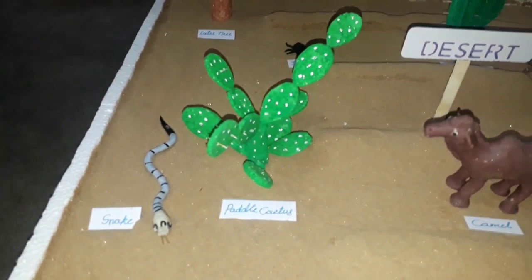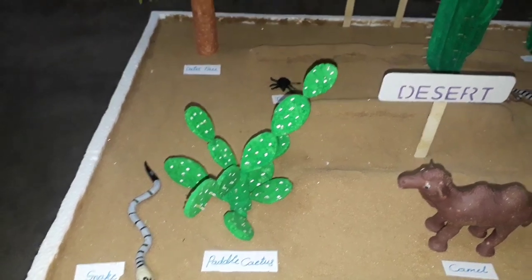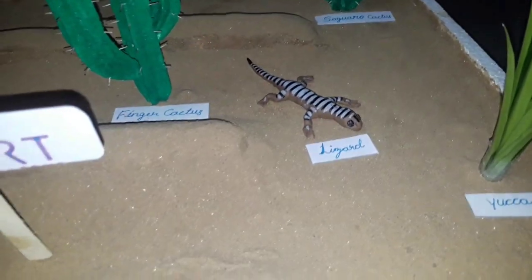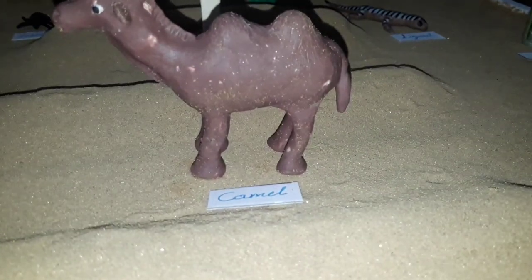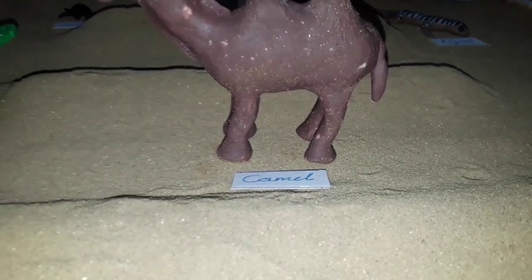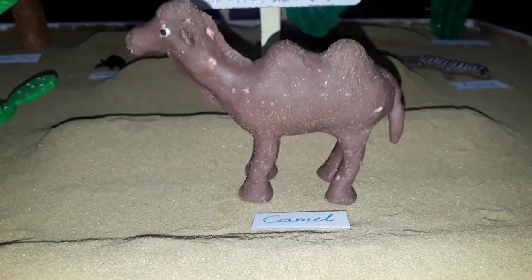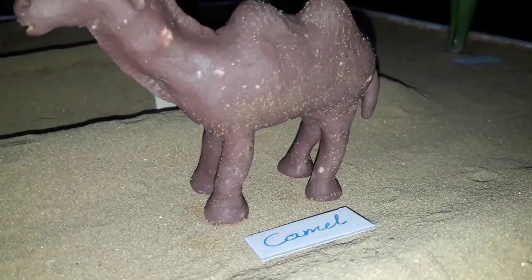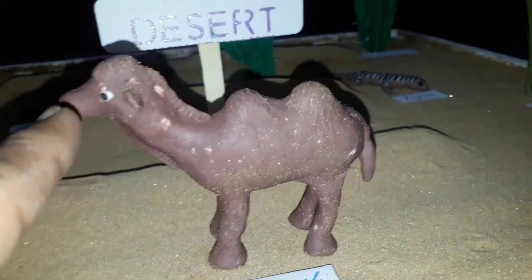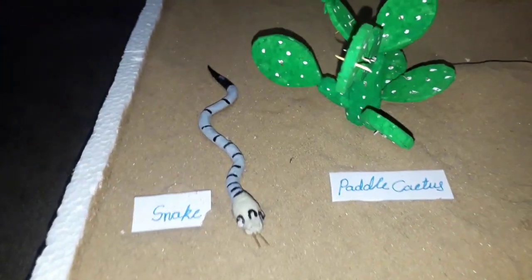We used some clay for making these animals and insects — some snakes and this lizard. This is a camel made from clay. I am using some wire — hard wire for the legs inside. Four wires are inside the leg, and one wire is in the neck. This snake is also made from clay.